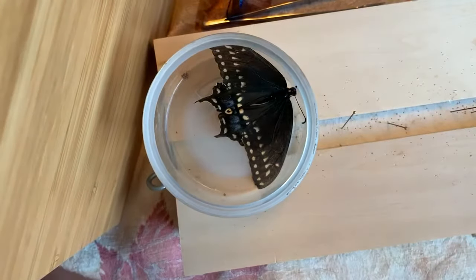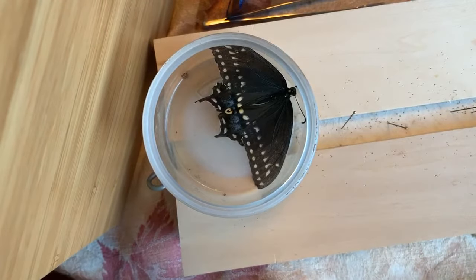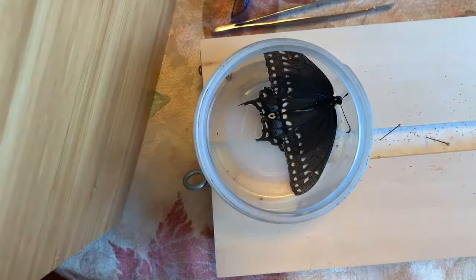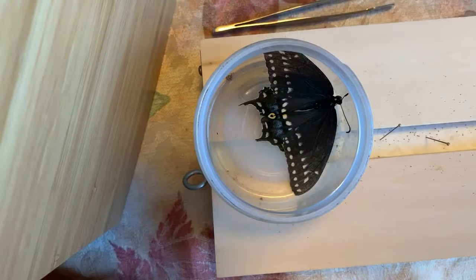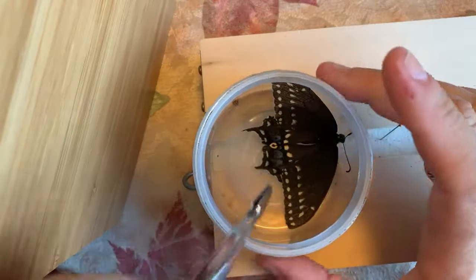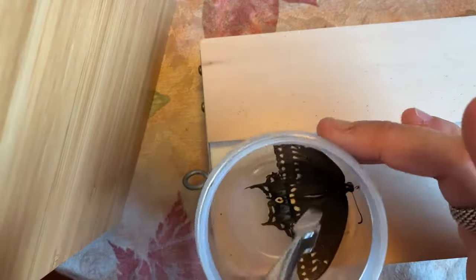So I'm going to actually do a quick demo on how to pin the butterfly. This is how we do it, and we try to be true to the system the way you're supposed to do things. I probably handle them a little bit more than I should. You can see he's got a little bit of damage to his wing right here — it's still straight, but there is a little bit of a bump on his wing here.